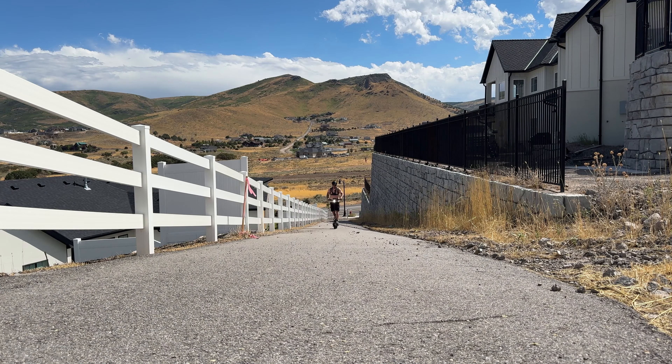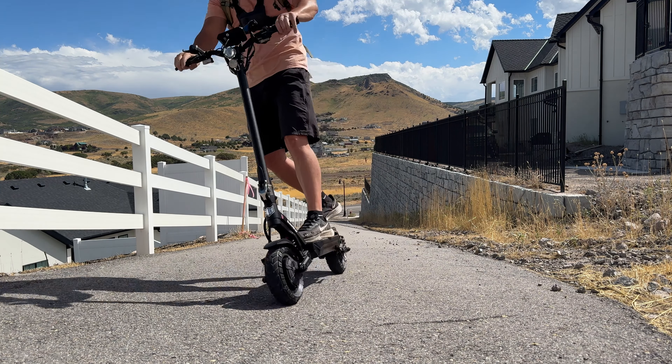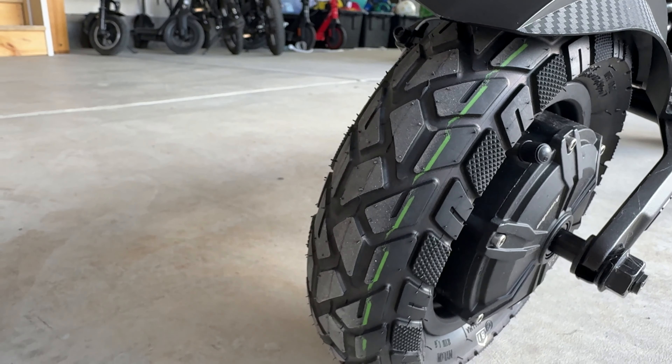There are three more things I like. The first is the ability to climb — this is a half-block-long 23% grade. Oh yeah, that's 15, 16, 17 and over the top.